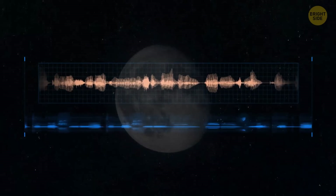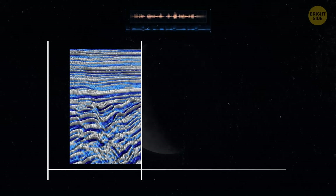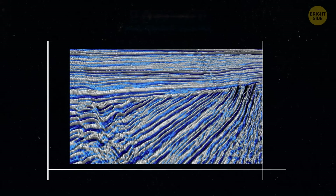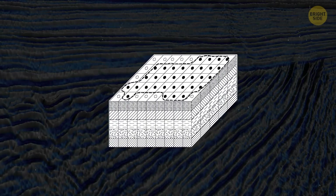When quakes, or moon quakes, happen, they generate sound waves. And by carefully listening to and studying these waves, scientists can create a detailed map of what's inside the object. They can figure out things like different layers, what they're made of, and how they're arranged.